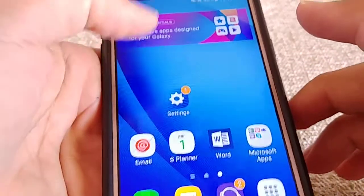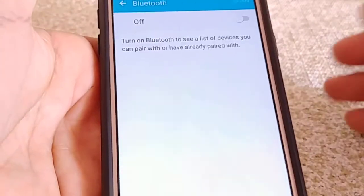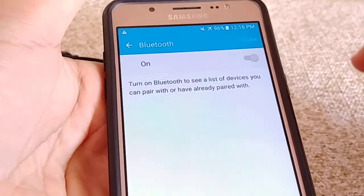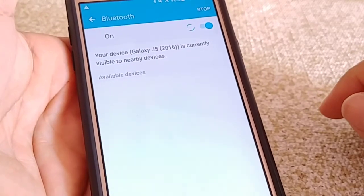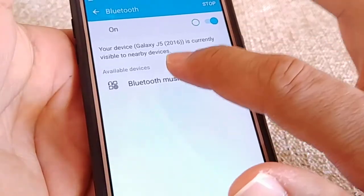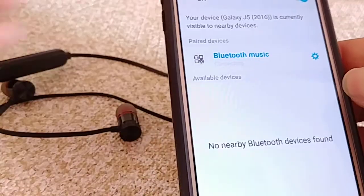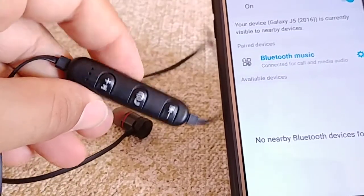The next step is to go into the settings of your phone, jump into where it says Bluetooth, and turn it on. This is using Android Marshmallow. Once you power Bluetooth on, it's gonna start searching for nearby devices. You'll wait for what is known as 'Bluetooth music' — once you see it, tap on it one time. It's gonna say it's pairing and then show it's connected.